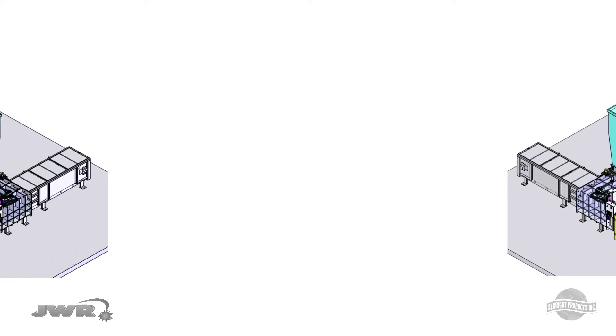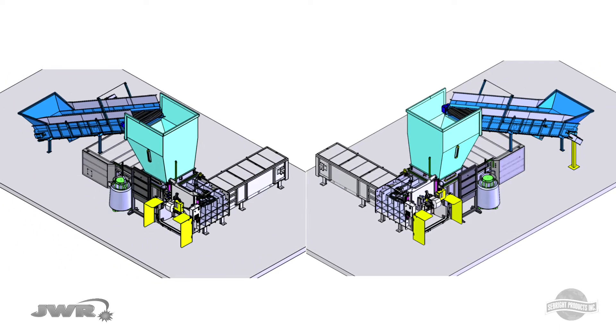With universal left or right eject, your BaleWolf can be modified or relocated any time in the field to best fit your needs.